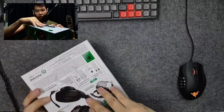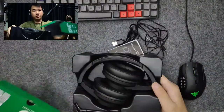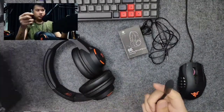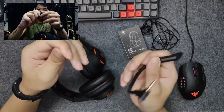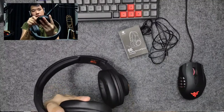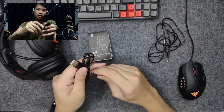We have done an unboxing video of this already, so everything is taken apart. We have the headphones itself — this is the G5. It comes with this detachable boom mic, which is quite flexible, and it attaches on the left cup. We also have the instruction manual.